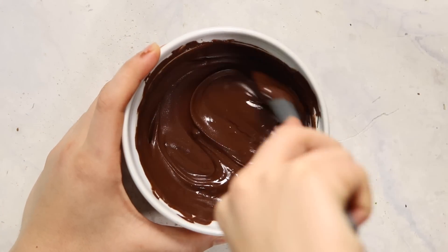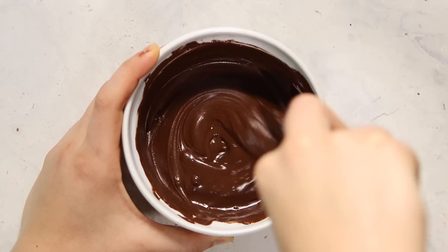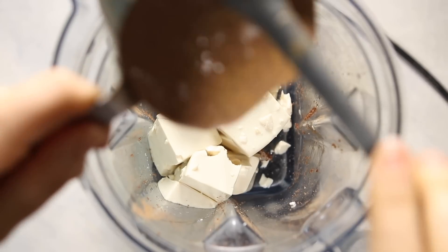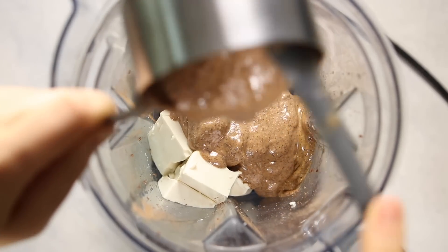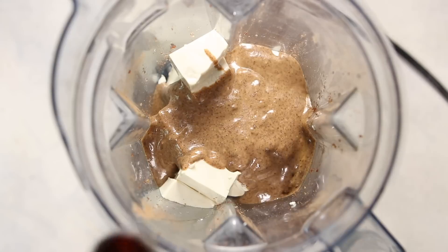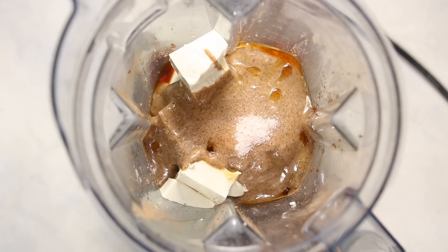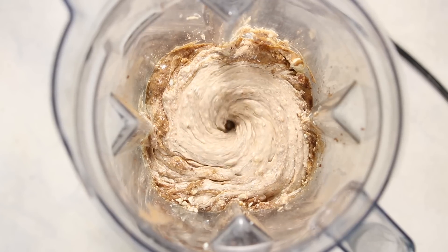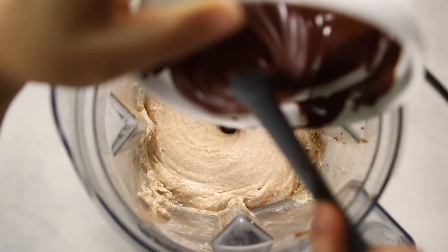Melt your chocolate until it's nice and silky — I just used the microwave this time. For the filling, add some silken tofu and almond butter to the blender; I used almond butter because it complements the almonds in the crust, but another nut butter would work. Also add vanilla extract and a pinch of salt, then blend everything together until nice and smooth to make sure the tofu is well broken up.